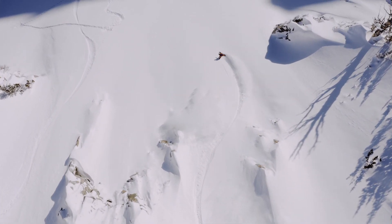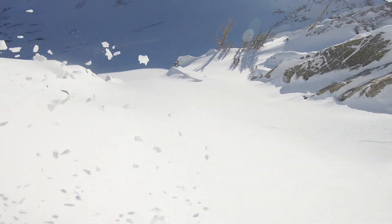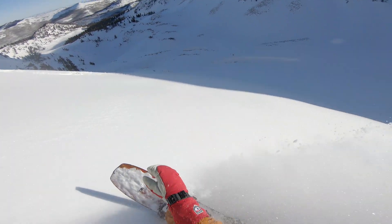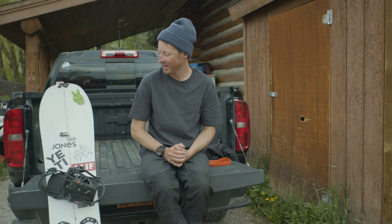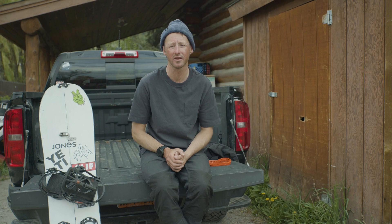I truly think it's the next level in terms of interface. These bindings, when they're in ride mode, it's crazy — they feel just like my regular Unions. I really can't say how much I rely on my equipment, and the Union Expedition exceeds all my expectations.